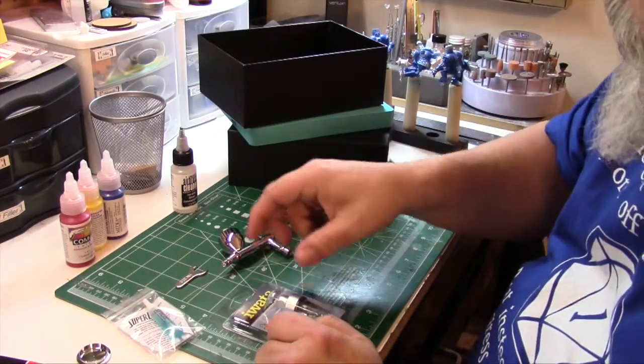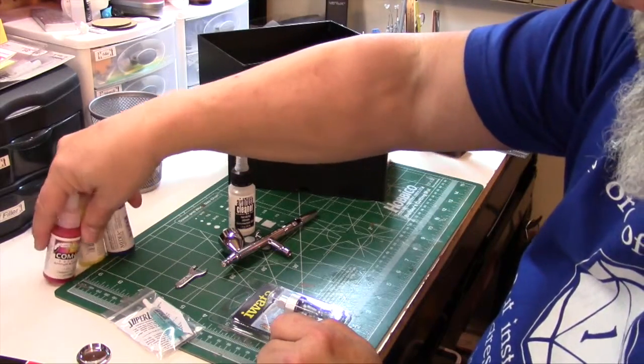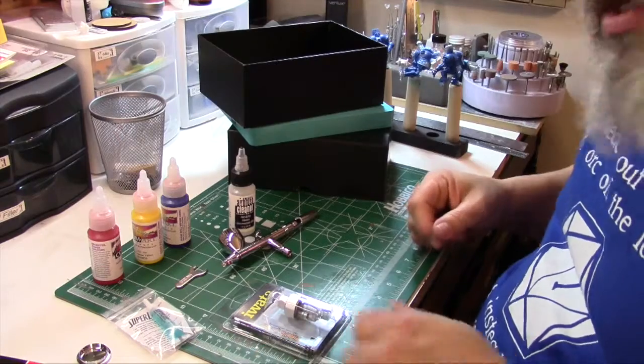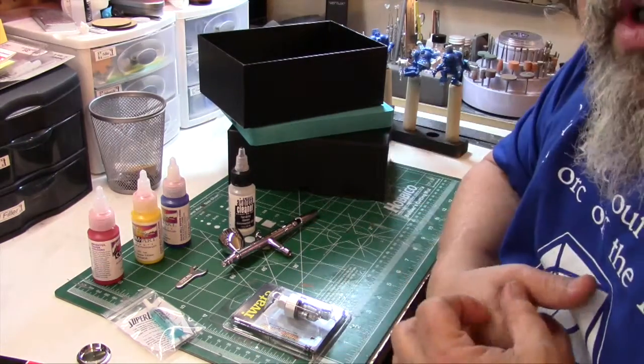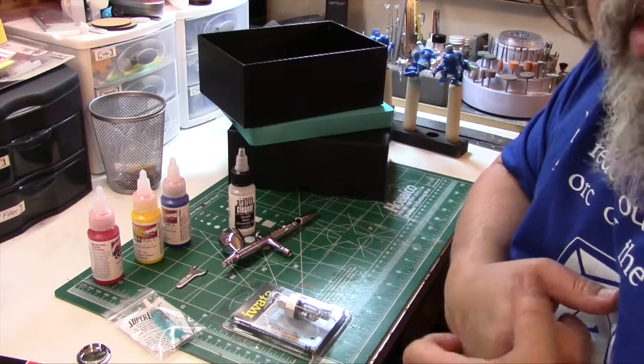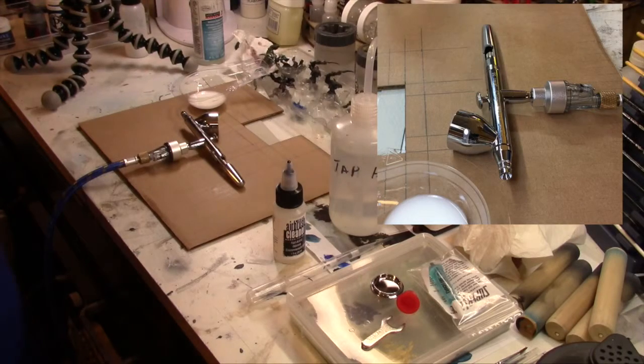So that's what we have in the box: the airbrush, wrench, super lube, filter, cleaning solution, and three primary colors. I'm going to switch over to the painting desk and get this thing hooked up to air, put some milk in it, and see how it sprays. Give me a second and I'll be right back with you.